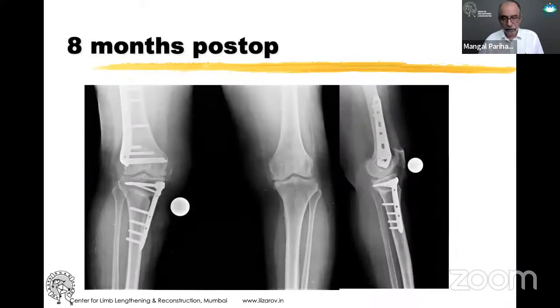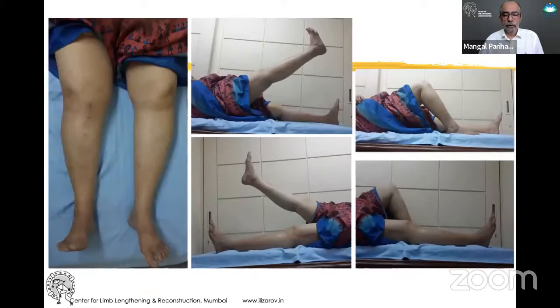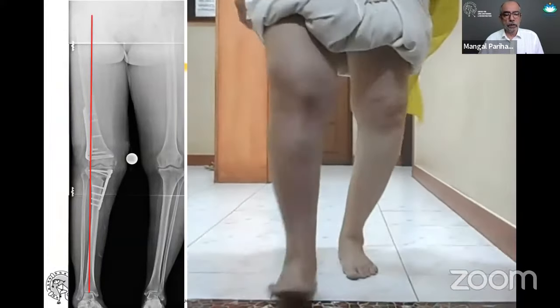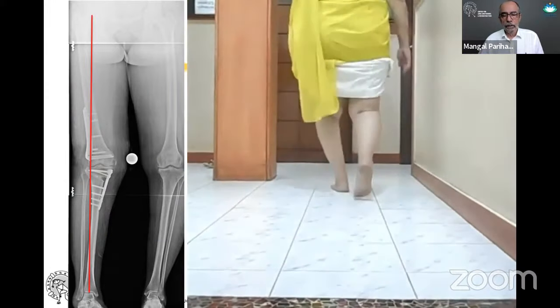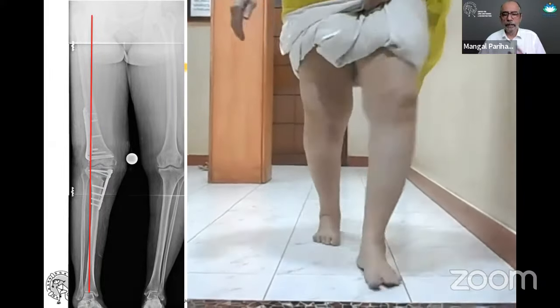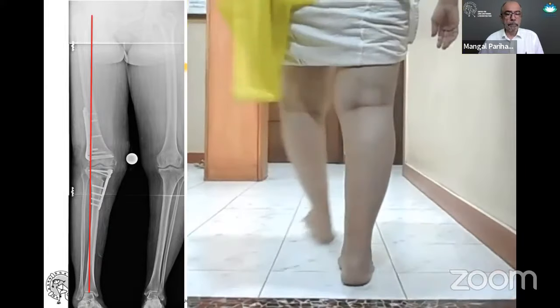At eight months post-op everything healed well. She has a good range of motion and her lateral thrust has gone. However, if you get excessive valgus, patients are not happy with it from the cosmetic point of view and the fact that the knee is kind of pointing inward.